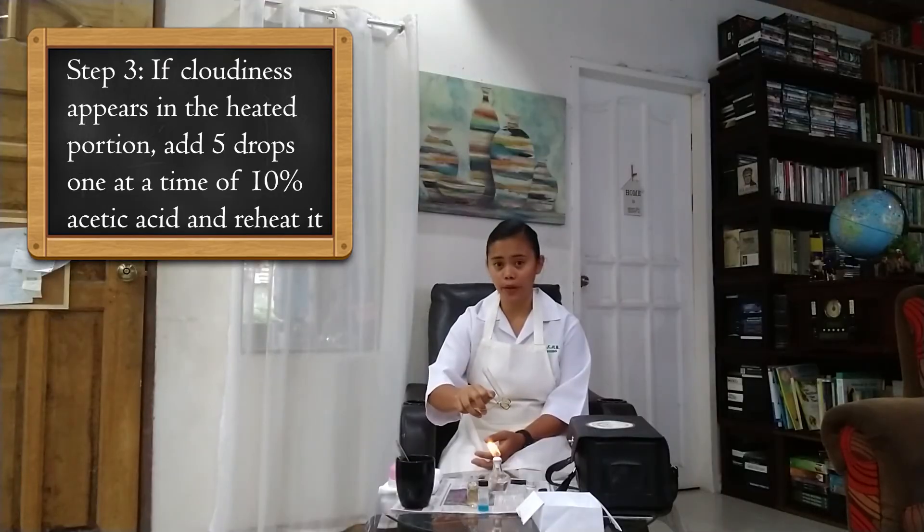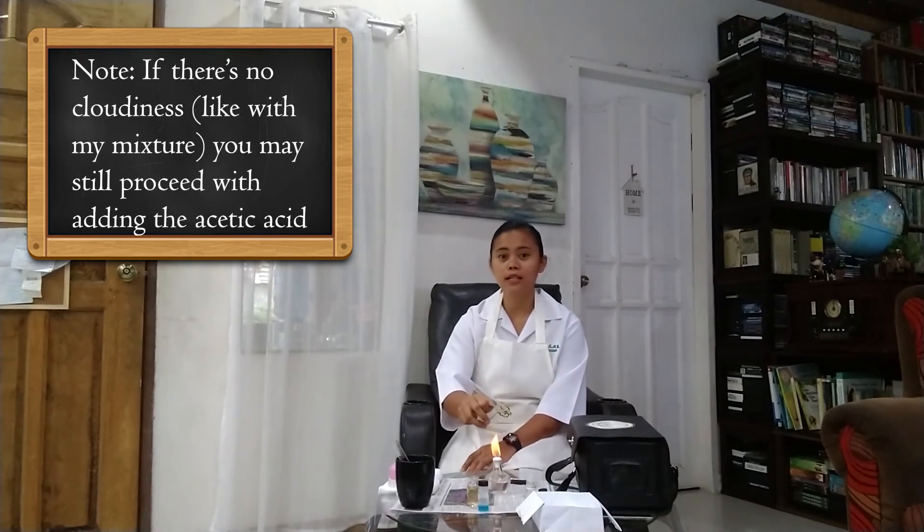Now that the top part of the test tube has boiled, we may now add 5 drops of 10% acetic acid, one at a time, and then heat it again until it boils. The rationale for this is to rule out the presence of phosphates. The formation of white precipitates indicates positive albumin.